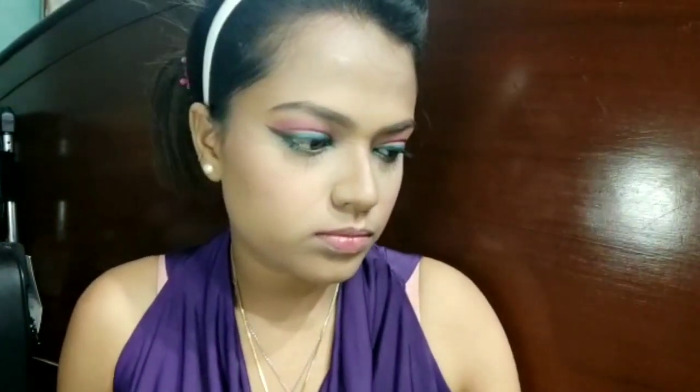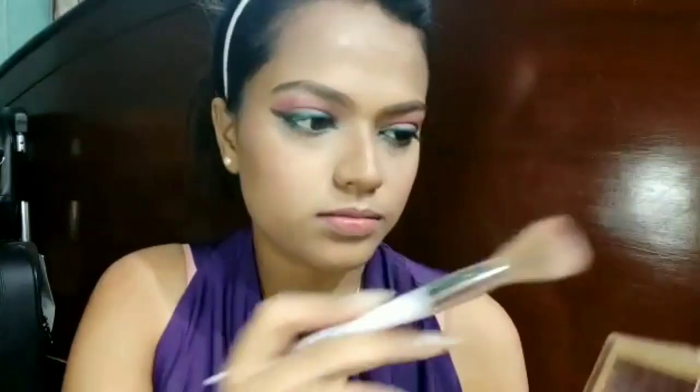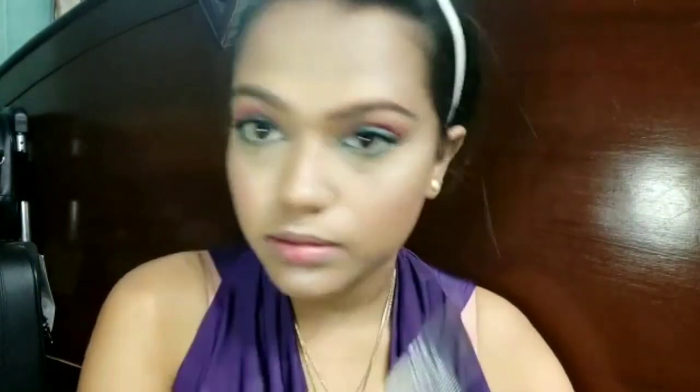I'm going to set my face using the MAC Makeup Fixer, which gives back that glow to your face. Then for highlighter I'm going to use the Makeup Revolution Sofix palette — my most favorite palette. I'll highlight the upper points of my face as well as the brow bones.